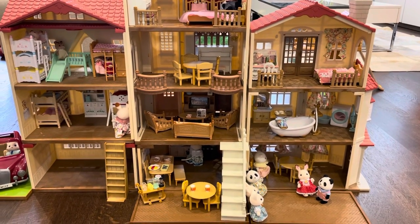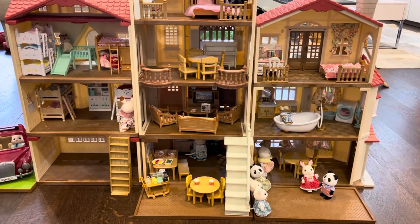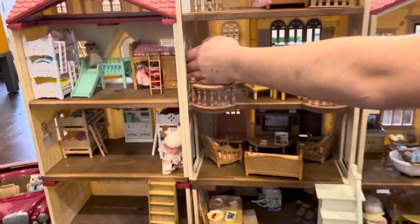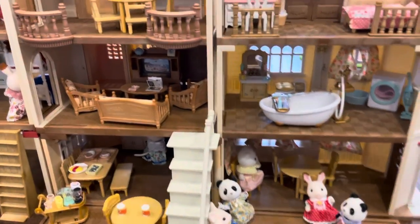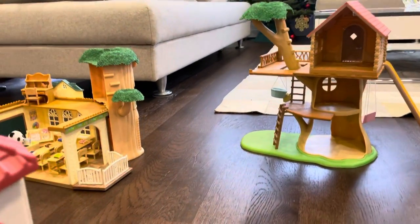Hello everybody, welcome back to another video. In the meantime, since I have not posted my videos, I have gotten more Mega Mansion stuff, like a loft bed and a children's bedroom. And of course, I've also got the school and the treehouse. That's the treehouse, and over there's the school.